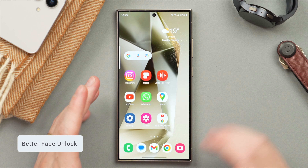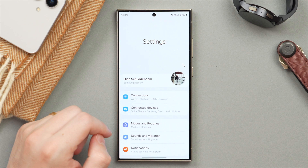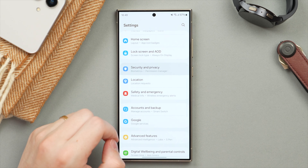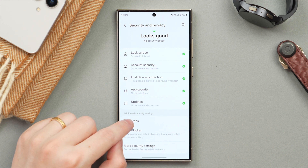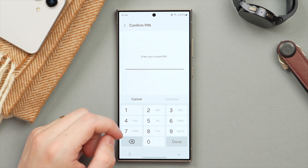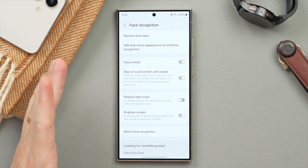The first of which is we're going to improve the face unlock on your Galaxy phone. To do this, first we're going to jump into Settings, then scroll to where we find Security and Privacy, then tap on Biometrics, and then tap on Face Recognition. At this point we're going to have to type in our PIN, and this is going to bring us to a screen where there are three settings I highly recommend you change.